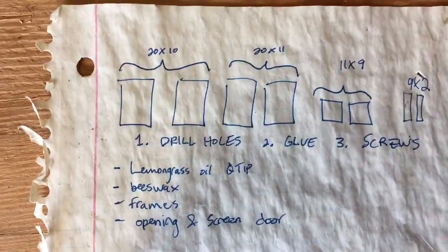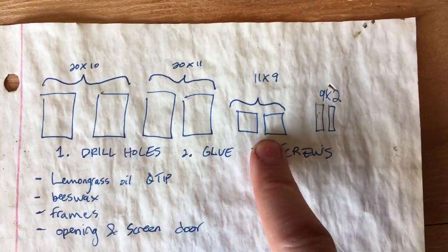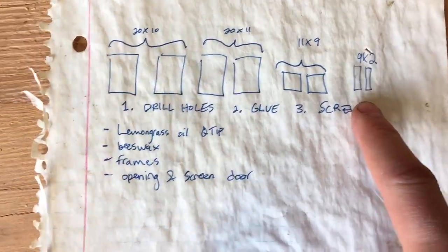Let me grab this paper which basically just shows you what you need: two 20 by 10 inch, two 20 by 11 inch, two 11 by 9 inch, and two 9 by 2 inch pieces. Pretty simple.